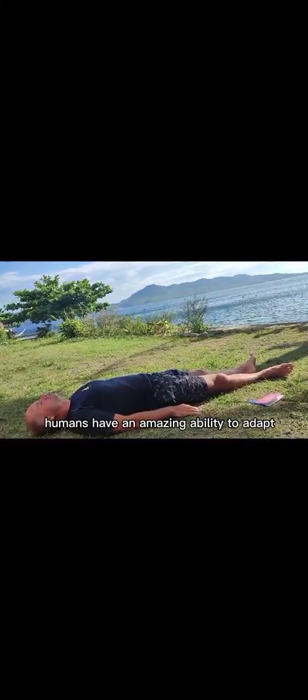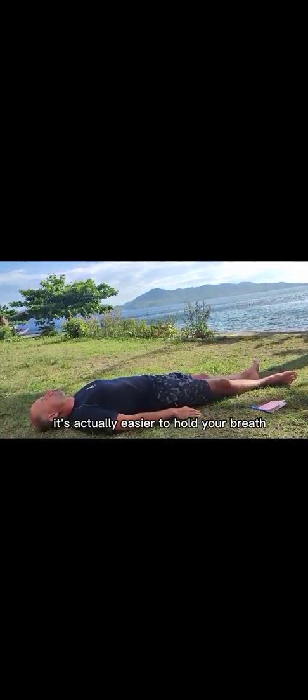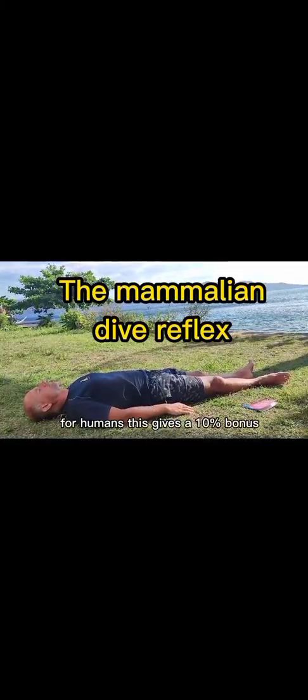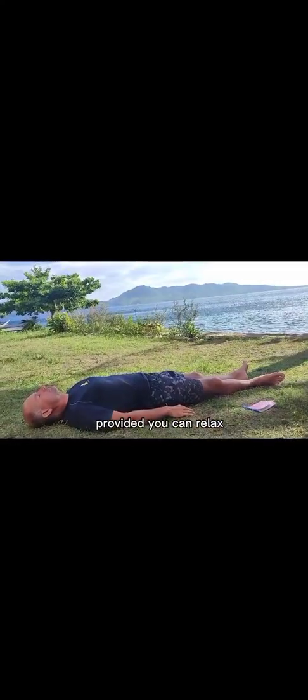Humans have an amazing ability to adapt. If you're still holding, pause the video while you time yourself. Well done. This we call the dry breath hold. It's actually easier to hold your breath when you're wet. You can Google the mammalian dive reflex — once your face gets wet, your body gets ready to dive and you'll actually be able to hold your breath longer. For humans, this gives a 10% bonus, provided you can relax as well in the water as in your bed.